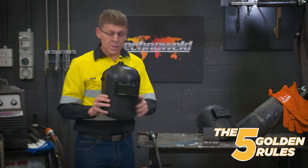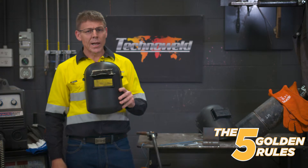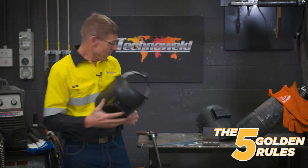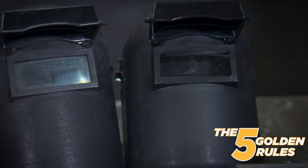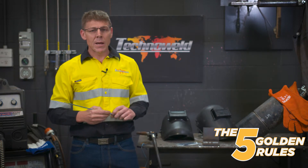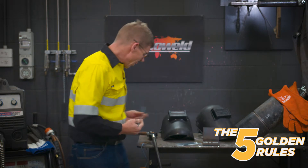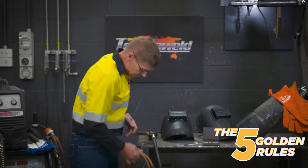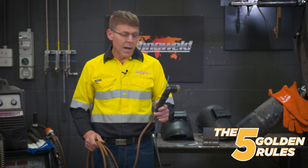Your lens should look something like this, and always make sure you've got a clear lens on the inside. The second golden rule is making sure that you're comfortable. If you were to write with a pen without leaning on a bench, you're never going to get neat writing, so it's important that you're comfortable when you weld. One thing to remember from safety: you should never put an electrode in a holder without a glove on.